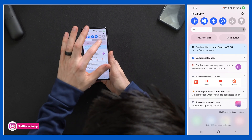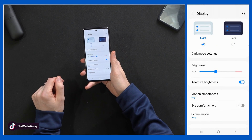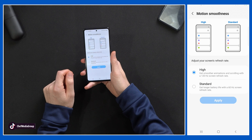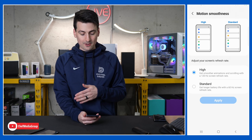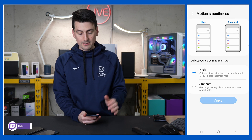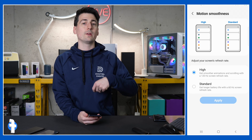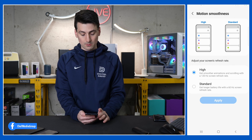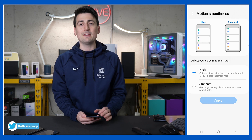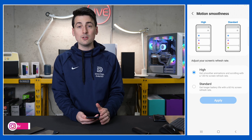For our last tip, let's talk about display settings — specifically motion smoothness. There's a helpful graphic showing high or standard: 120Hz for high or 60Hz for standard. If you want smoother animations, scrolling, and better gaming, you'll appreciate the 120Hz refresh rate. If you'd rather maximize battery life, choose standard. Up to you which one you want.